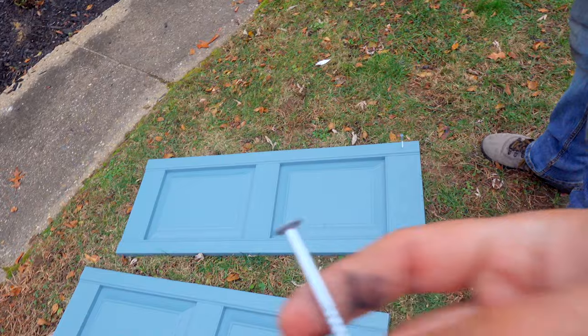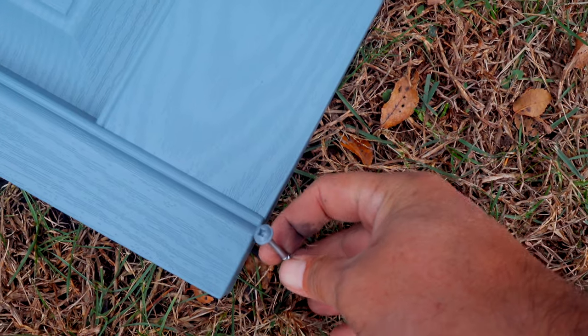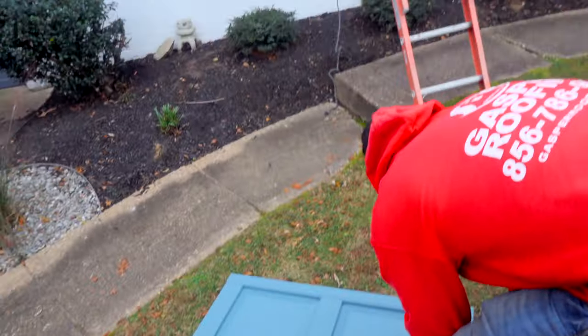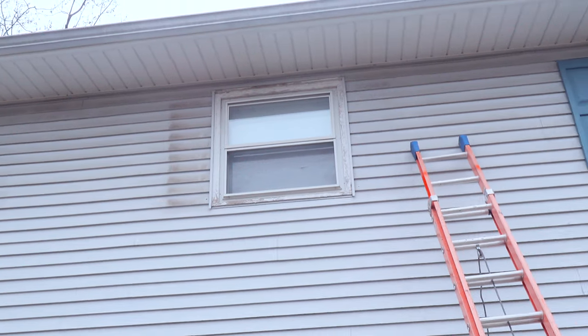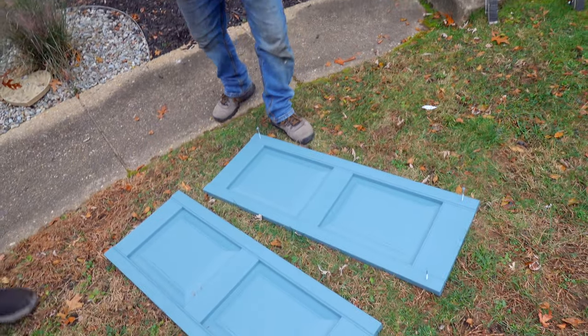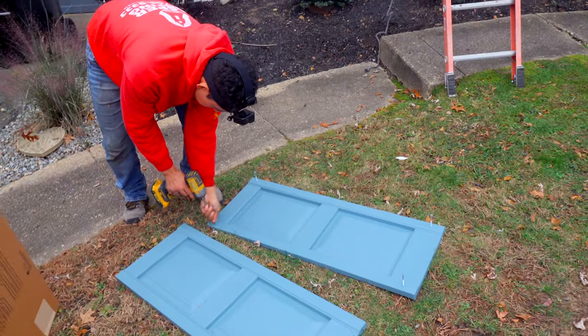This is the stainless steel screw — you can get a plug, but see how the screw matches the same color of the shutter. This makes it easier to install with the screw than with the plug, because with the plug you have to pre-drill. See how it was already pre-drilled over there? With this screw it's so much faster and easier.